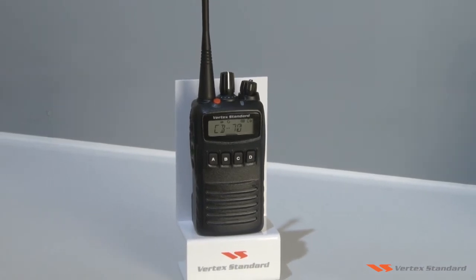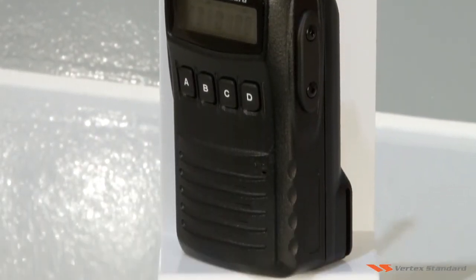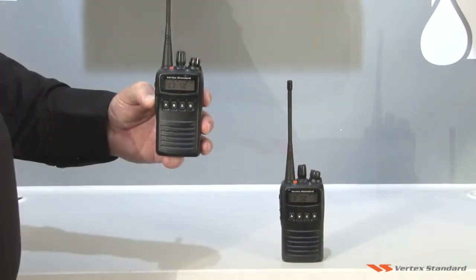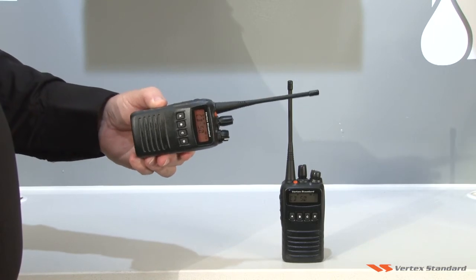Vertex Standard Man Down safety application allows for monitoring of workers in remote or dangerous locations. When Man Down mode is activated, the radio will monitor the angle of tilt of the device.